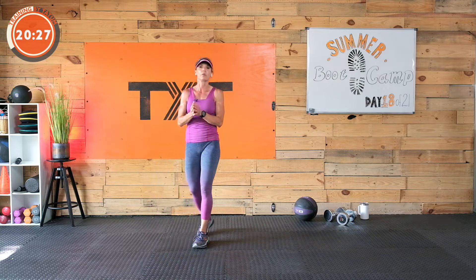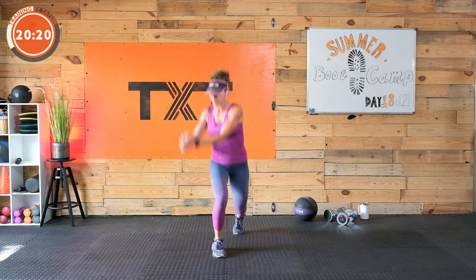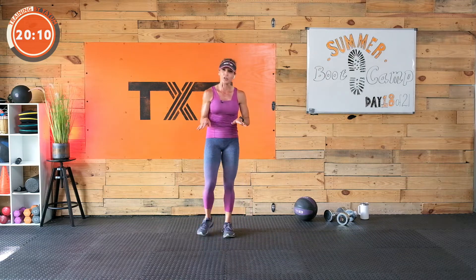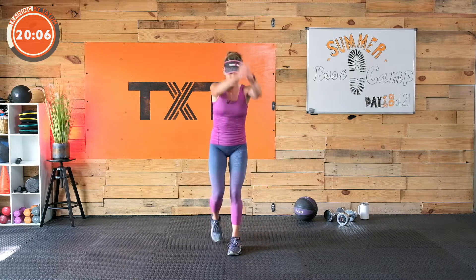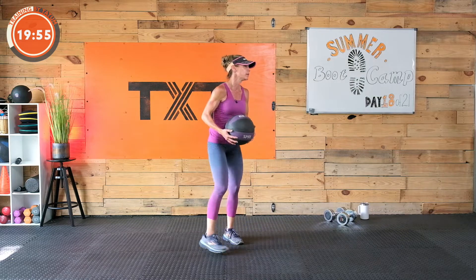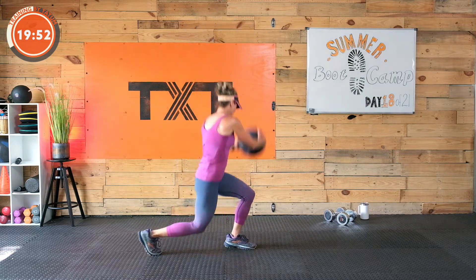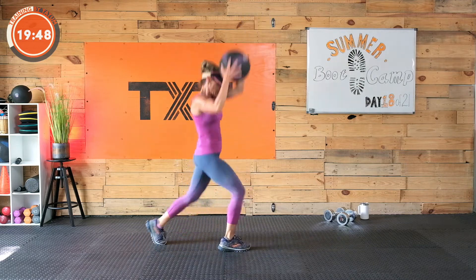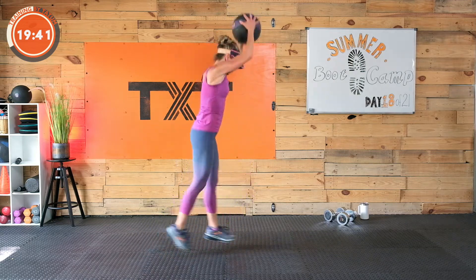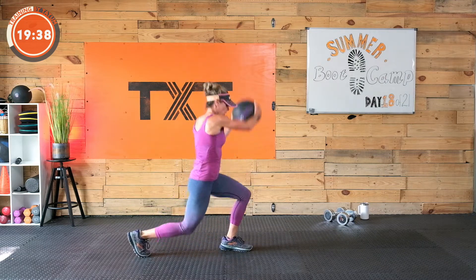Another round coming up. We're going to start with those rainbow slams. Interlace your fingers if you don't have a ball, and you can still cross the body with a little chop. Do a reverse lunge instead of a jump if that's what we need. You're getting something done — break it down. Even if having the arms here and stepping back is too much, just work on your reverse lunge. Six seconds — here we go. Three, two, and one. Up and over. Three, two, one. Rest.